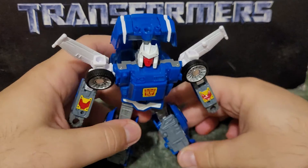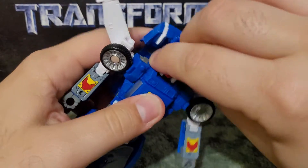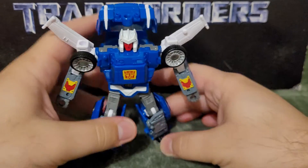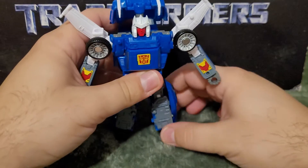There's also a ball joint at the foot, so he does have a proper ankle. He has quite a lot of articulation, although his legs are a bit loose on mine — so be aware of that. It might be an isolated incident, but my knees are fairly loose on this guy while everything else is pretty tight.